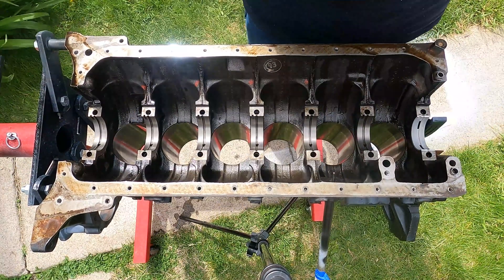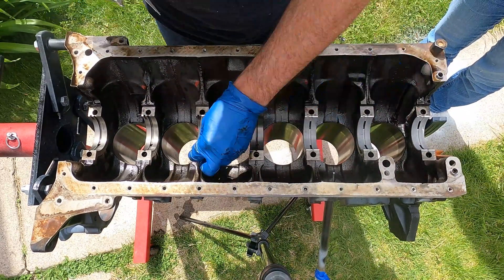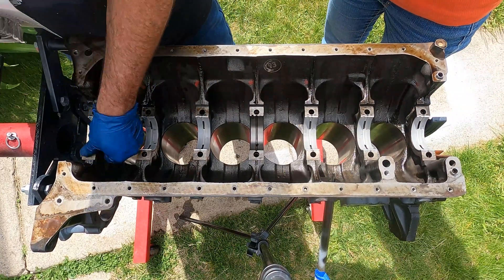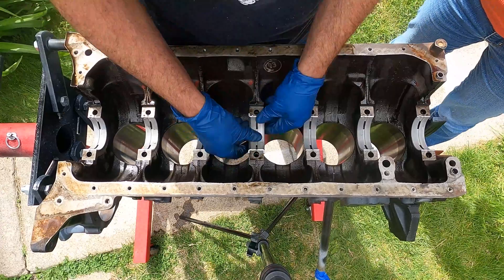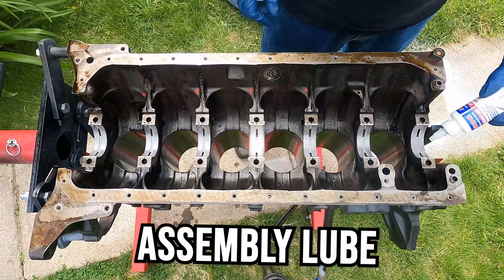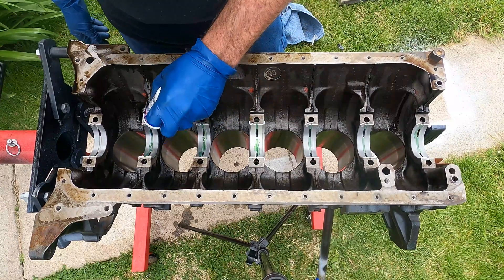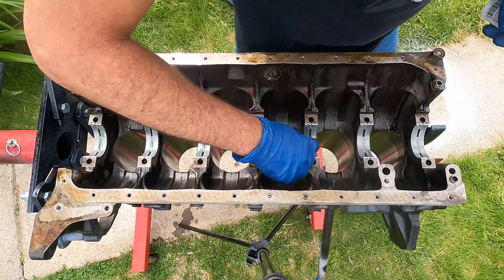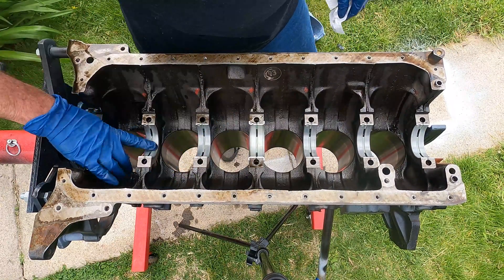You want to make sure that all of the surfaces are completely clean after you take the old bearings out before you put in the new bearings. And you're going to use assembly lube on each bearing after you put it in. The assembly lube is just to make sure that the first time you start everything up it's fully lubricated and you don't damage anything. After the first start the assembly lube burns off and of course you have the engine oil that takes its place. You really can't go wrong by lubing these up even if it seems like too much.